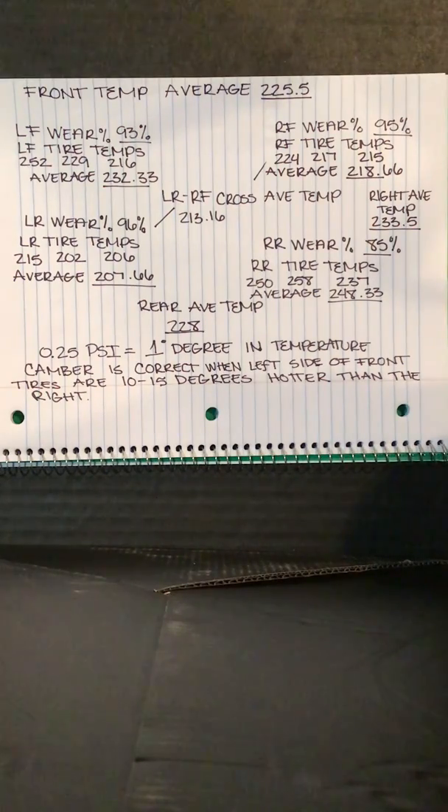Every adjustment we attempt to make on a race car is an attempt to maximize the grip of each tire. By taking tire temperatures of each tire, we can read how well our chassis is performing. A good tire man can tell how a race car is handling without ever watching it perform on the track and even without talking to the driver. Tire temperature is the only scientific proof we have of how the chassis is working. It's easy for a driver to misinterpret how a car is handling. Tire temperatures eliminate that mystery by telling us which corner of the car is over or underworked.